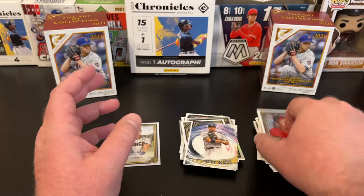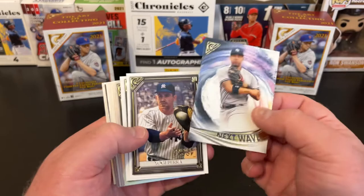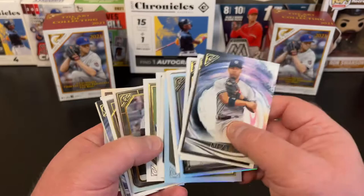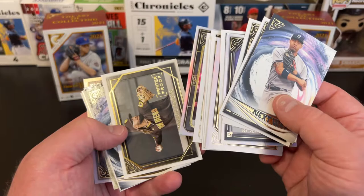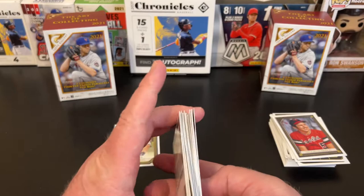This was a winner, winner, chicken dinner. Holy cow — we got that Andy Young autograph, it's a sticker auto, but then we got some amazing PC hits: the Rizzo foil, the rhino foil, Nick Madrigal, Rizzo foil again, and the Tatis printer proof. Printer proofs are pretty awesome. Surprised at the number of duplicates across two blasters, but that's alright.